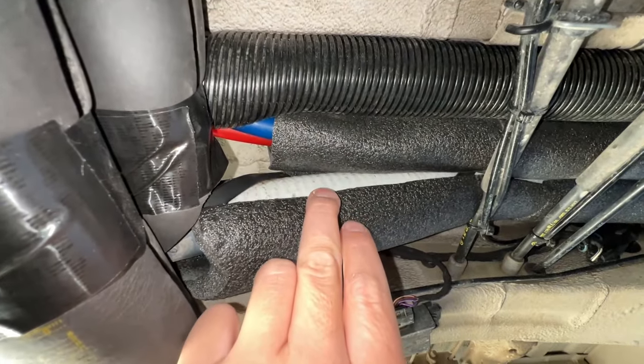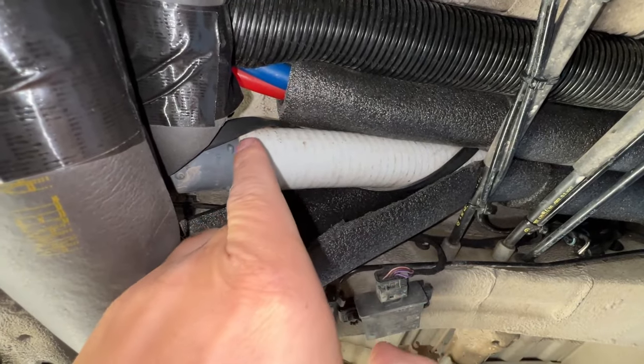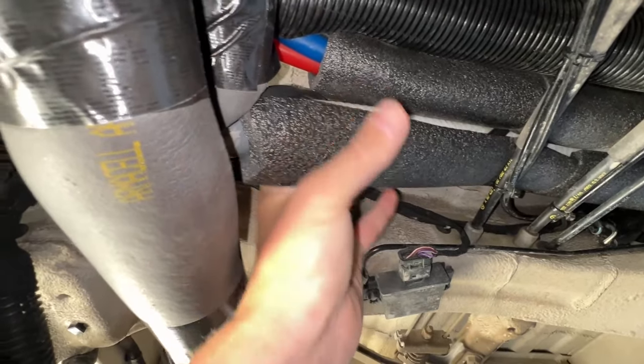The heat tape itself is actually a special 12-volt heat tape that runs right off of your batteries in the van so that you don't have to turn on your inverter. I basically just took that heat tape and did a wrap every six inches or so around all of the pipes on the outside of the van, and then I took some regular pipe insulation from the hardware store and put that on the outside of the heat tape to trap all of that heat inside the insulation.